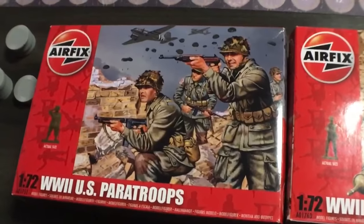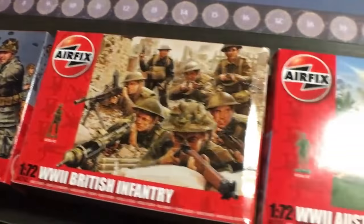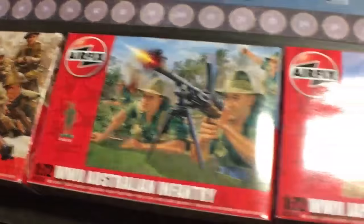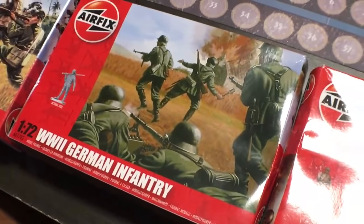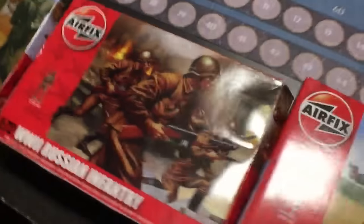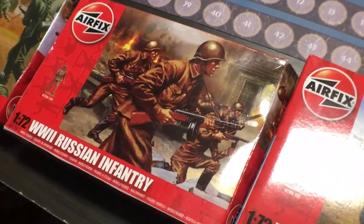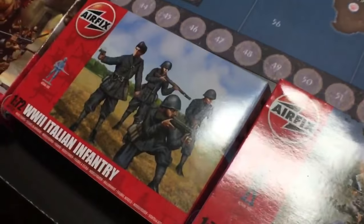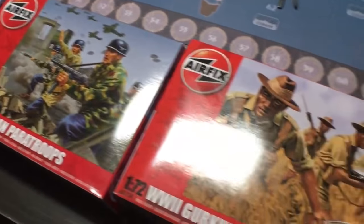They didn't have many, so I ordered more off the internet. So there you got the U.S. paratroops and the British infantry, the Australians, the Japanese. And there's all kinds of them — like the Germans you see there. You can get something like 90 different kinds of German infantry, or Germans of some kind. That doesn't include all the other models like tanks and things like that. But the tanks and stuff would be too big for this game.